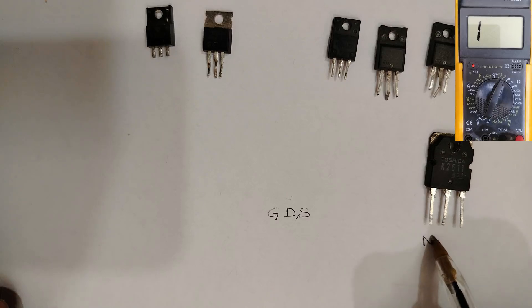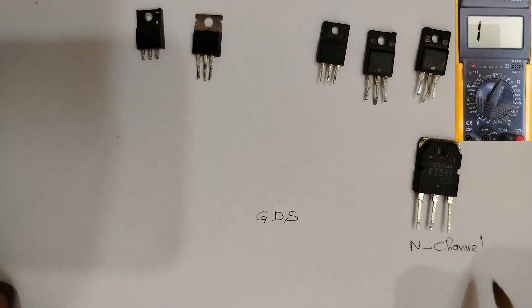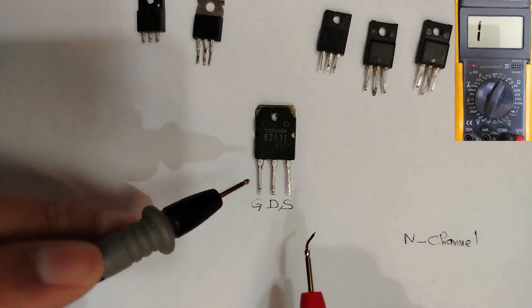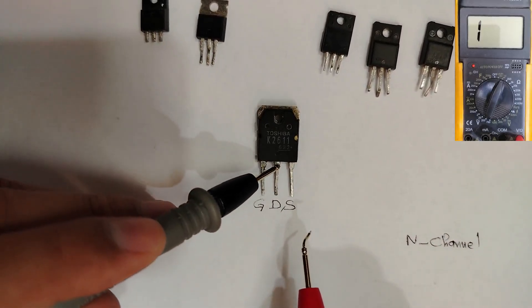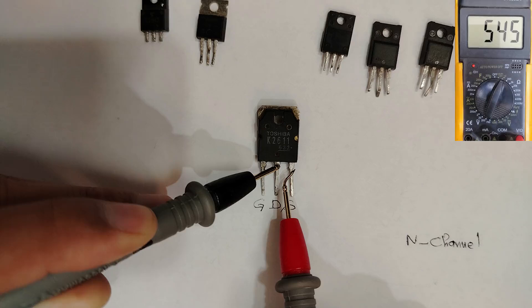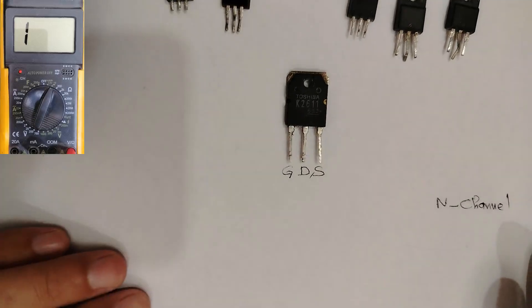And the type of this MOSFET is N-channel. Why N-channel? Because I find a reading when I put the black probe in the drain and the red probe in the source. That reading tells us this MOSFET is N-channel.